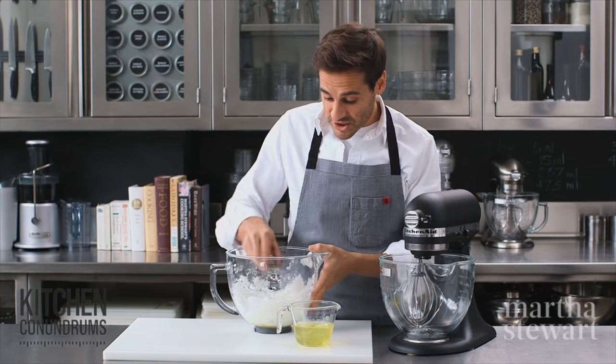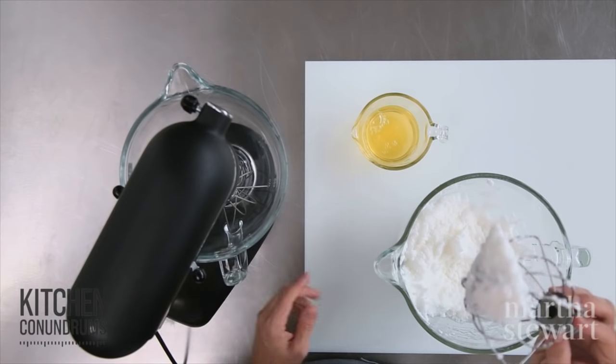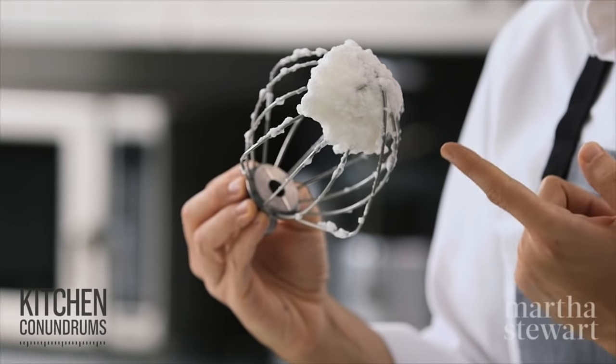Today I'm gonna show you how to whip your egg whites to all three of those stages, and what to do if your egg whites turn out over beaten like this here.